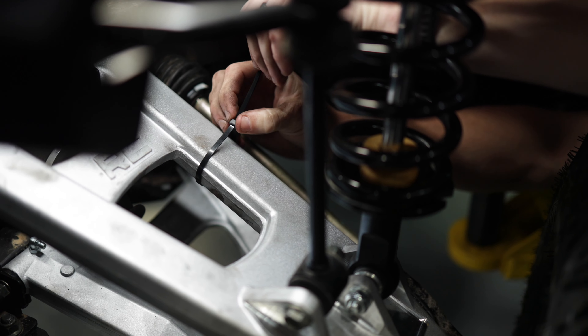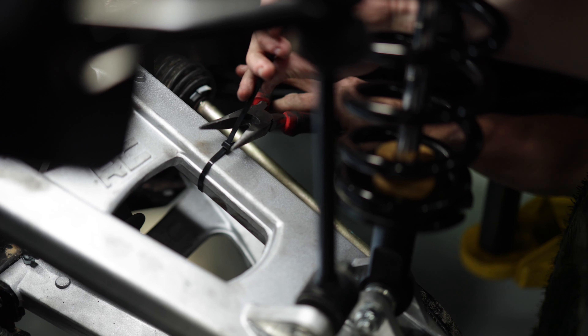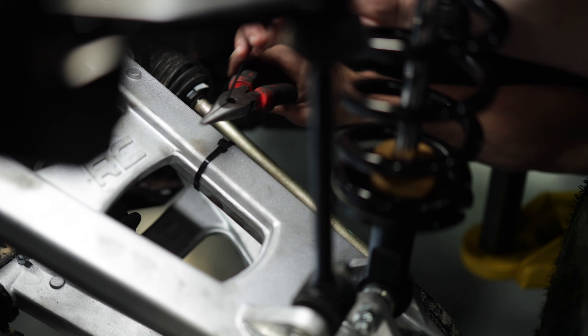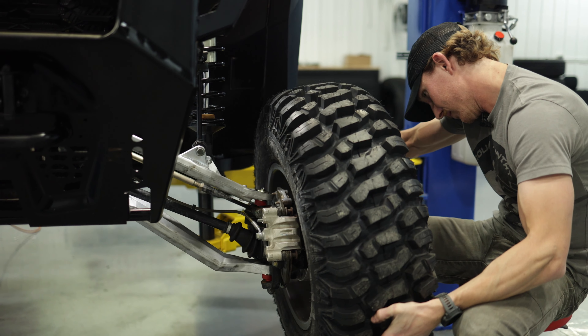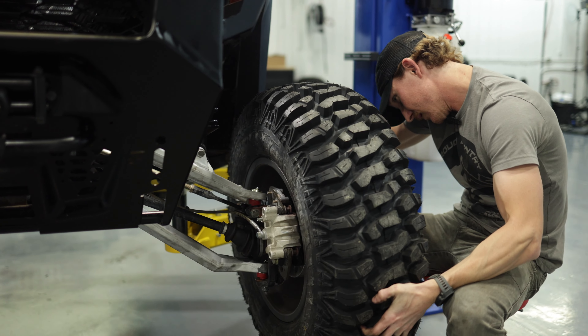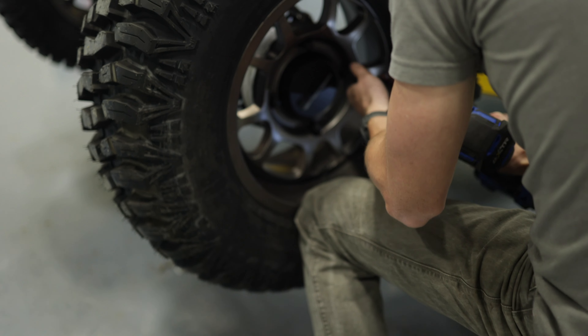Make sure after you put your brake caliper back on, you get your zip ties and make sure to zip tie your brake line to the upper control arm to keep it out of the way from the axle. Make sure you grease your bushings and ball joints before putting your wheels and tires back onto the machine. The last step is to get the wheel and tire mounted back onto the hub.